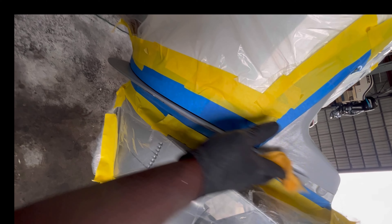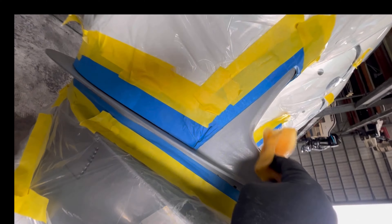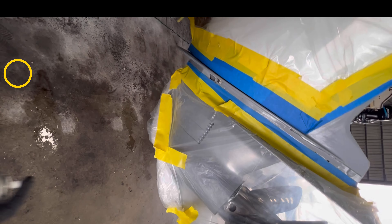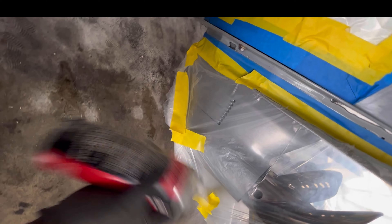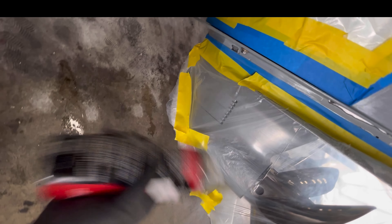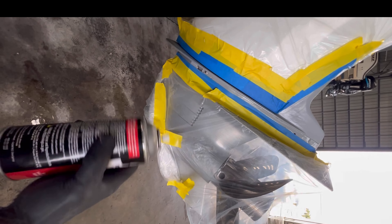Use some de-waxing degreaser. Don't forget your mask, don't forget the paint, and don't forget your tape — these are the items that you're going to need. You're also going to need some plastic too. As you can see, I got everything bagged and ready to go.